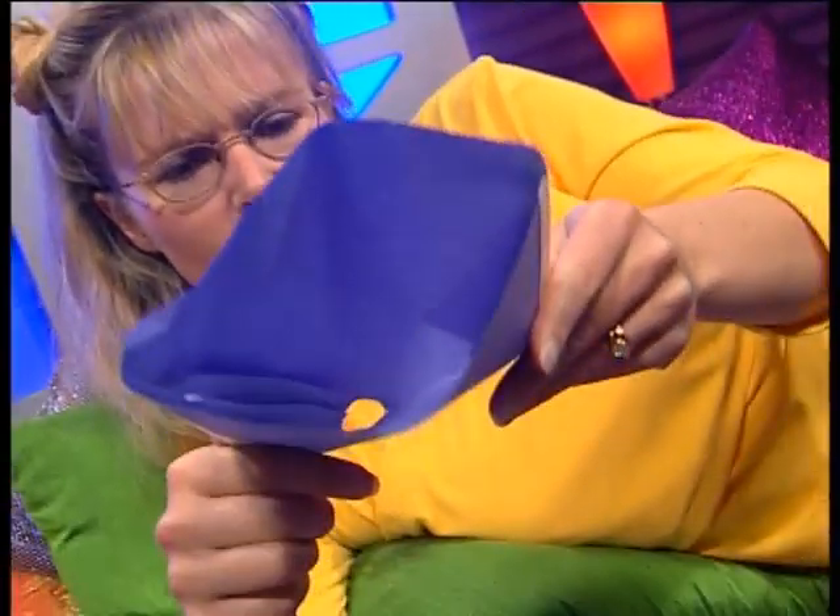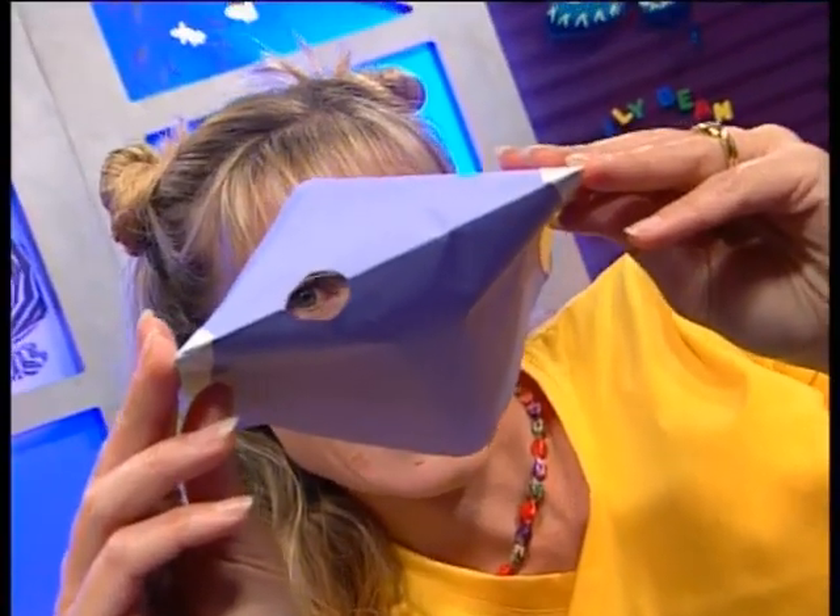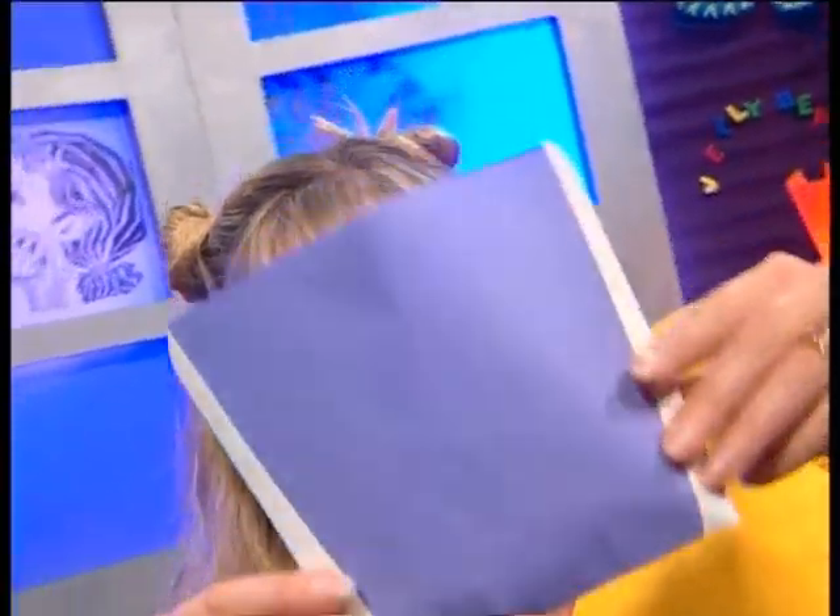Excuse me, you just caught me munching on jelly beans. Would you like one? Here you go, I've got a whole bag full. Oh, no I haven't — I've got a hole in my bag. Oh no, I'll have dropped jelly beans all over town.